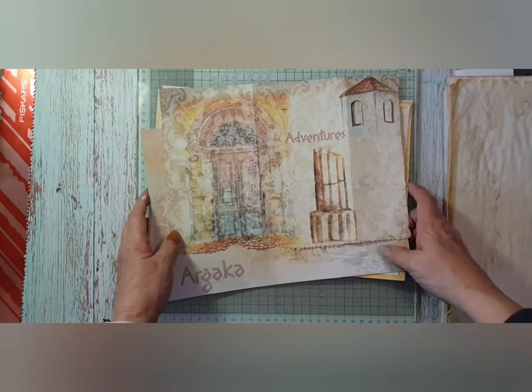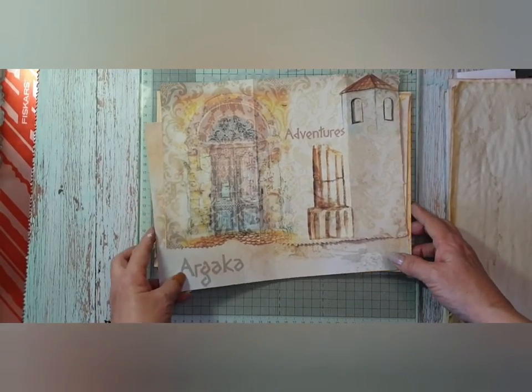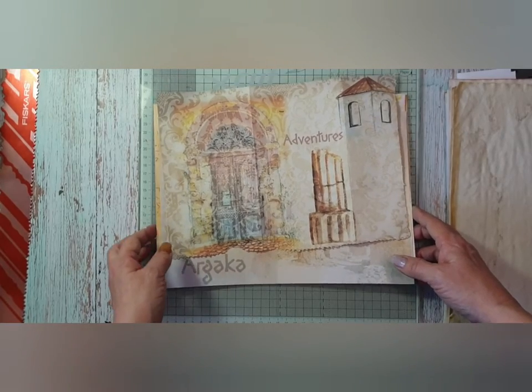Hi, good morning. Julesy here from Julesy Designs and JT Creations. Today is part three of making a travel journal.